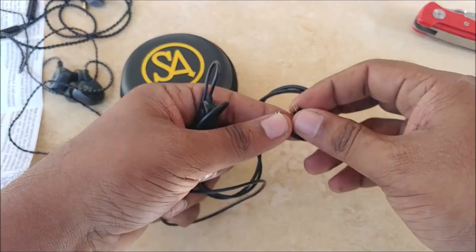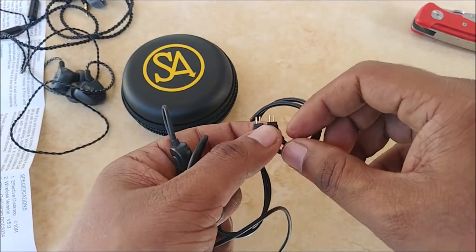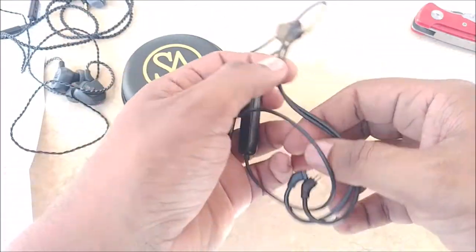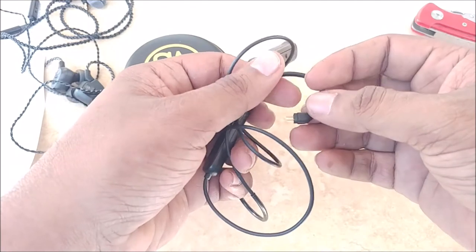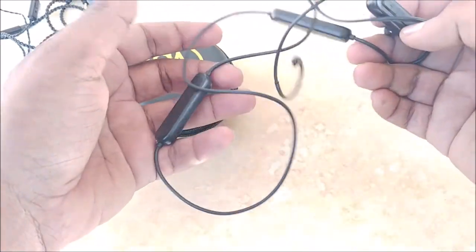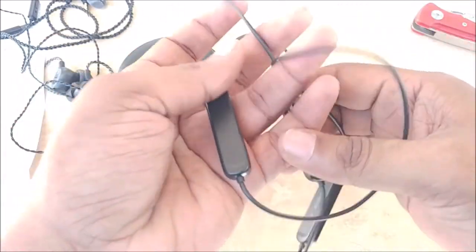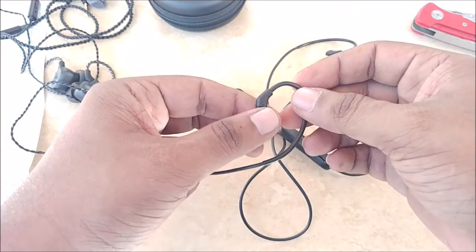The 0.78mm 2-pin connector is important because it determines which earphones can be converted to Bluetooth using this cable. This is the Bluetooth 5 version with two battery modules. The cable is nice and soft to the touch, which matters since people will wear this for three or four hours at a stretch — it should not cause any bruising on the skin. It's smooth and soft but not cumbersome.